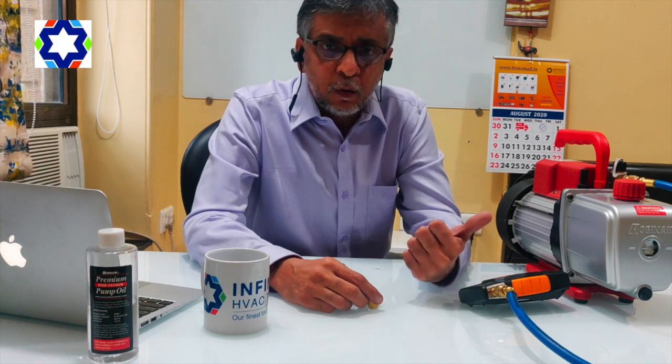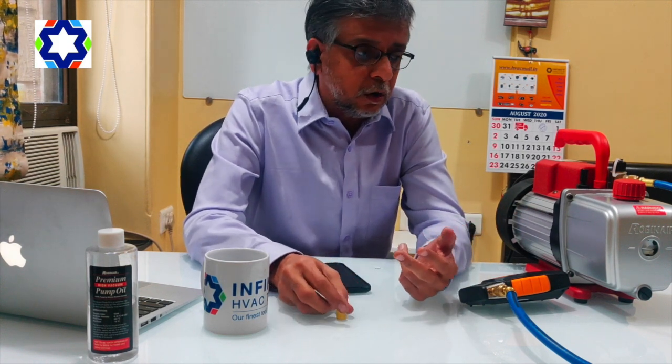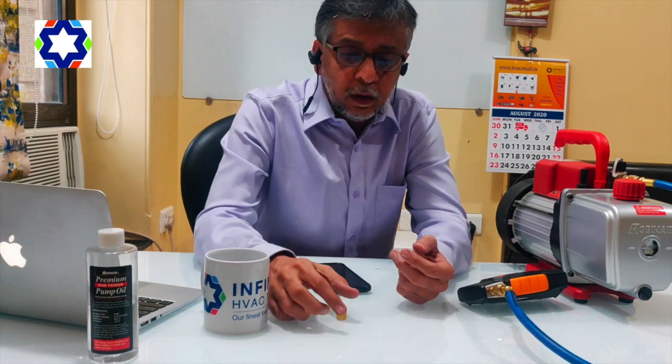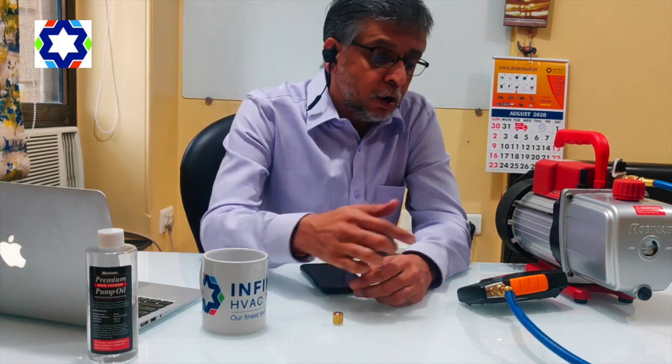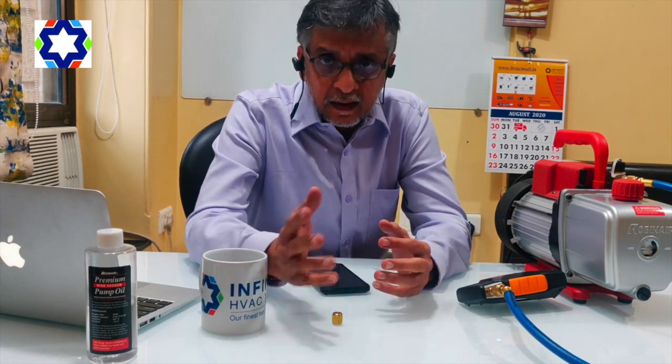One is your vacuum pump is not okay. Two is your vacuum hose is not okay. Mind you, you have to use a proper vacuum hose and not a normal charging line when you're doing vacuuming. Preferably a three-eighth inch vacuum hose will be ideal. Three, your digital vacuum gauge is not okay. Four, your system has got a leak, etc.